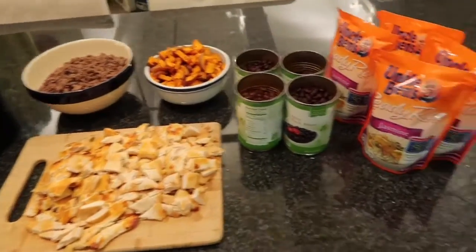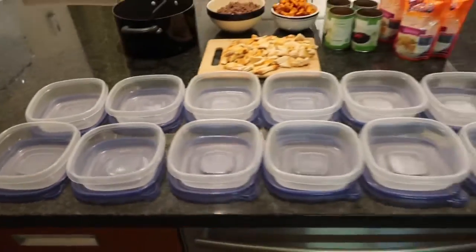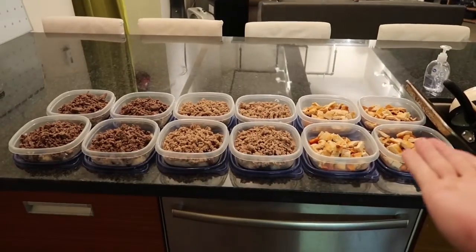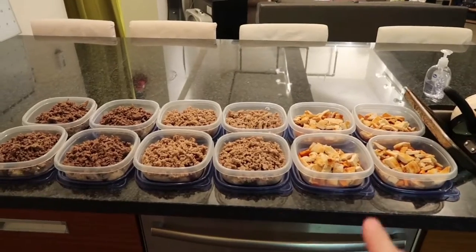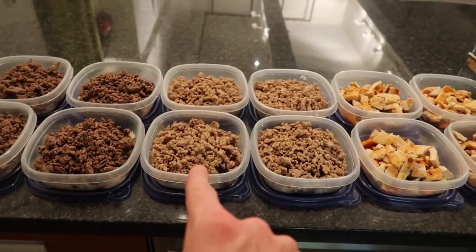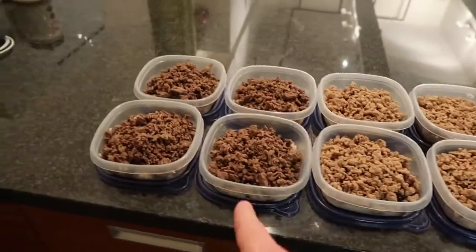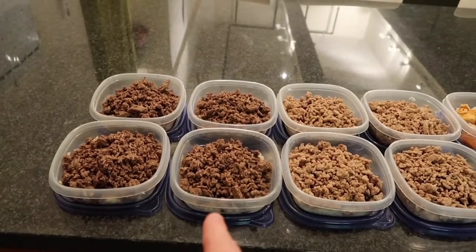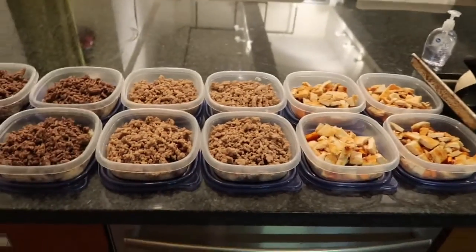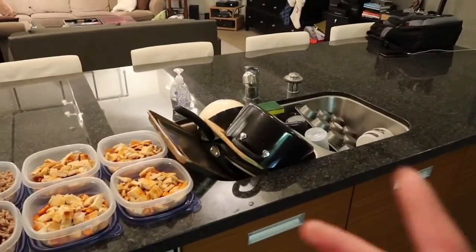All the food's been cooked, everything's ready to go — time to fill these bad boys up and turn all this into some meals. We've got our chicken and sweet potatoes over here. Then we have two very similar meals: the turkey with a half cup of beans and one cup of the Uncle Ben's rice, and the ground beef with a half cup of beans and one cup of brown rice. I'm going to break down the macros for each of these individual meals in the notes below, so check those out. Meal prep's done — time to deal with this mess.